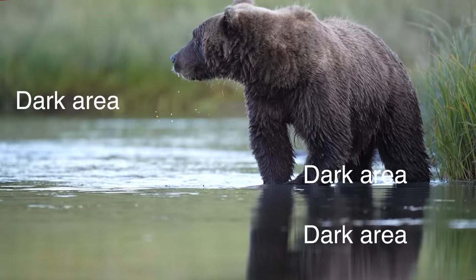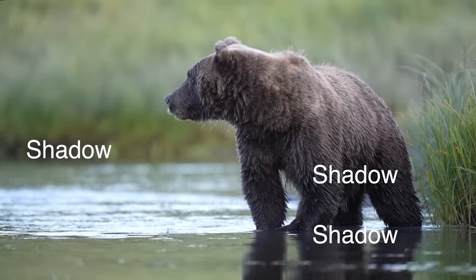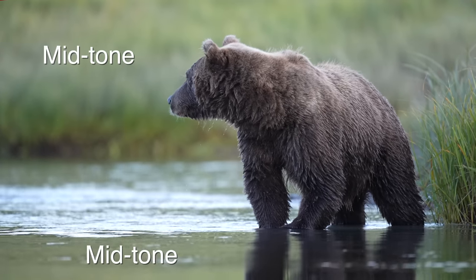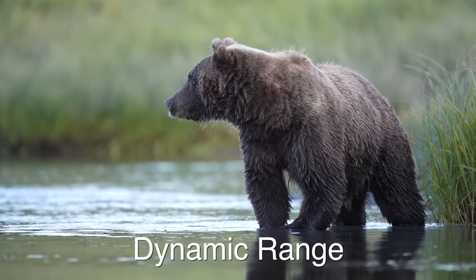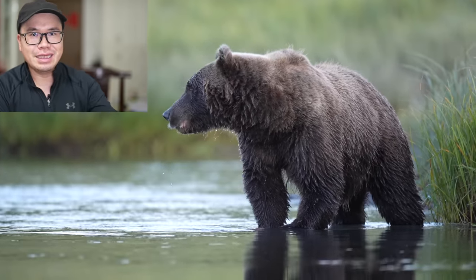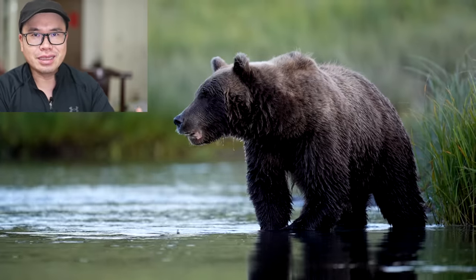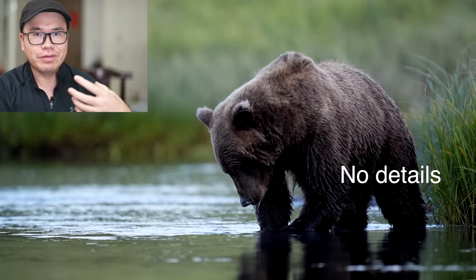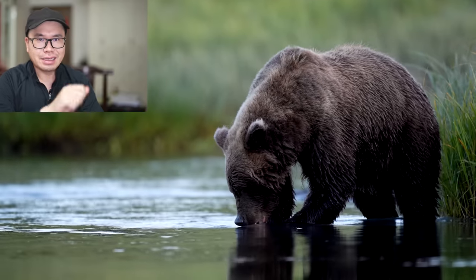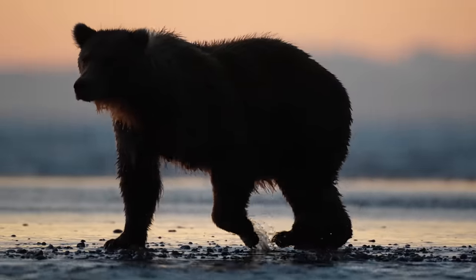A photo typically has some dark areas, some bright areas, and some in the middle. The dark area is called shadow, the bright area is called highlights, and those in the middle are called midtones. Camera sensors don't have the same dynamic range as our human eyes. So if I take a photo with exposure the same as the scene, the shadow area in that photo sometimes would be too dark, and we can't really see the details in the photo like with our own eyes. Editing software has come to the rescue — we can go to the shadow slider and slide towards the right so that the details in the shadow area will be shown again.